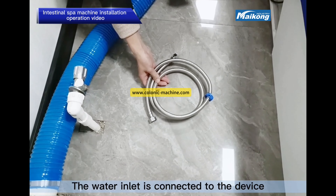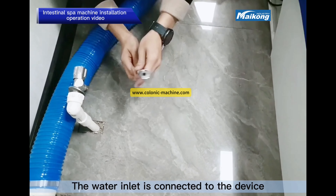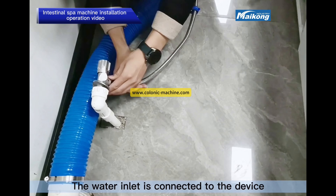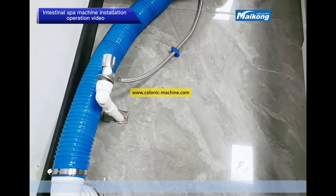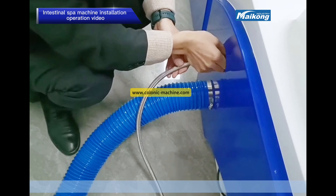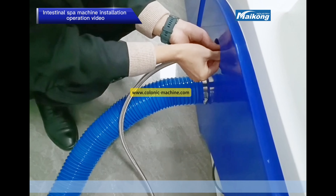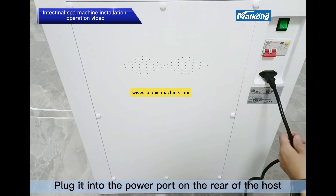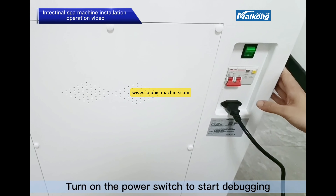The water inlet is connected to the device. Finally, take out the power cord and plug it into the power cord port on the rear of the host. Then access the room power supply and turn on the power switch to start debugging.